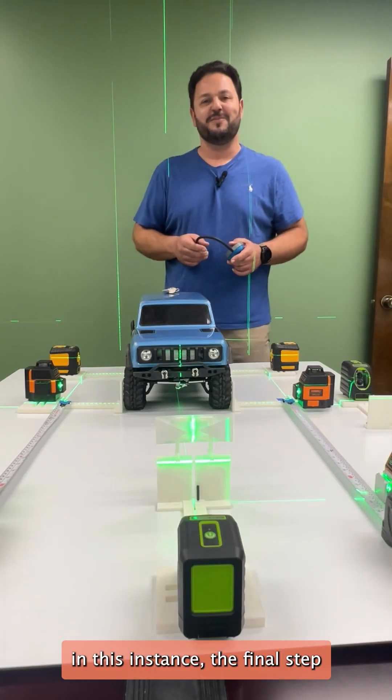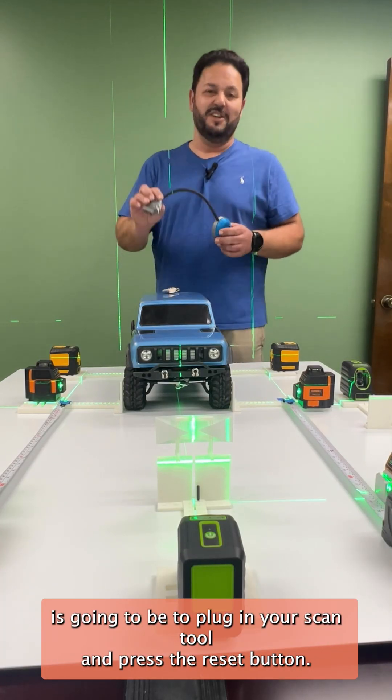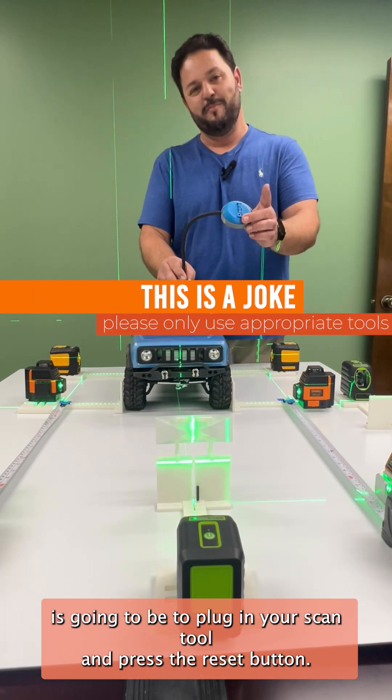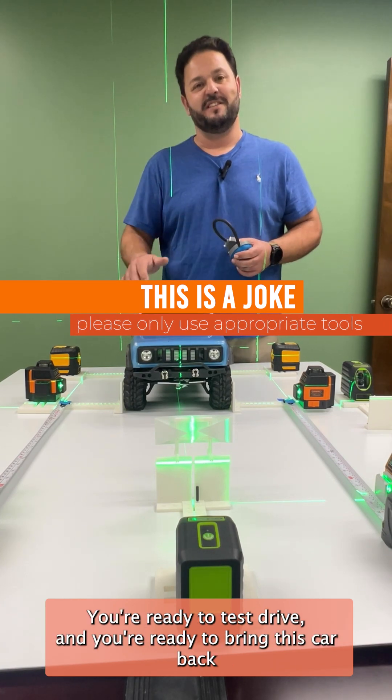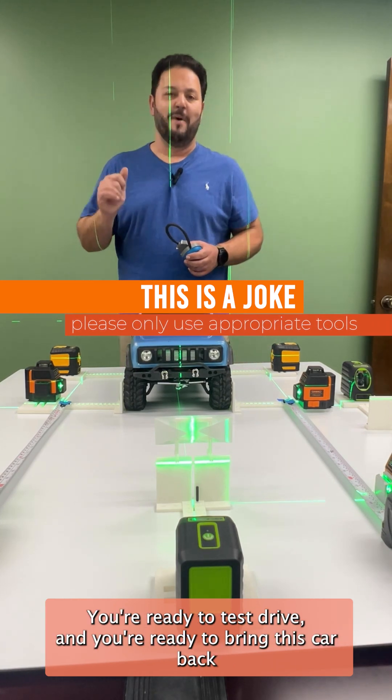In this instance, the final step is going to be to plug in your scan tool and press the reset button. Once you get that done, everything's finished. You're ready to test drive and you're ready to bring this car back to its client.